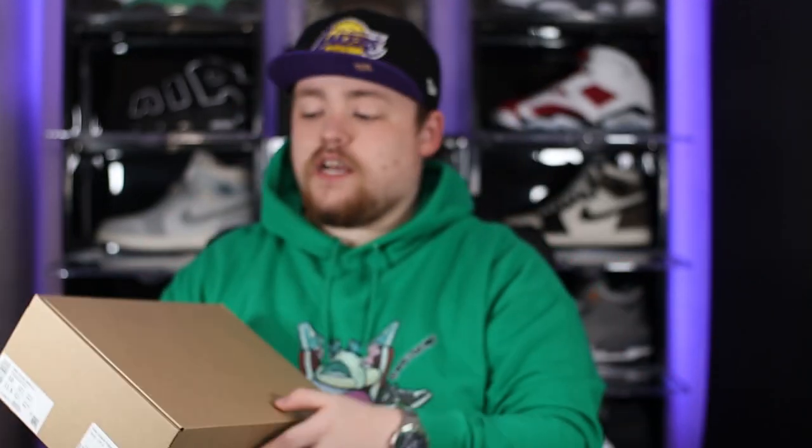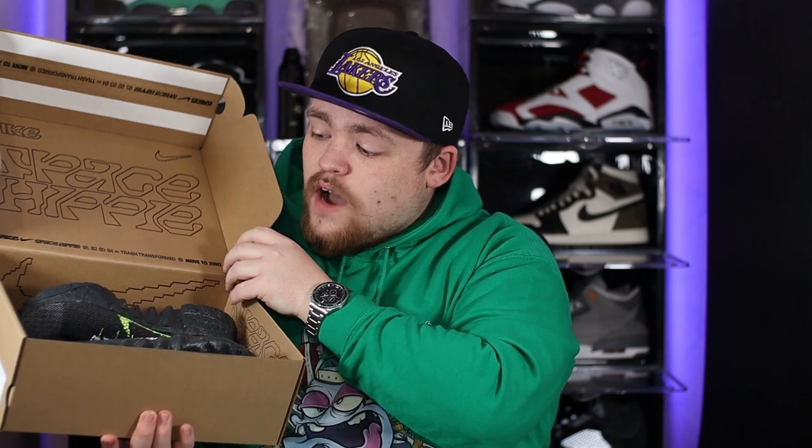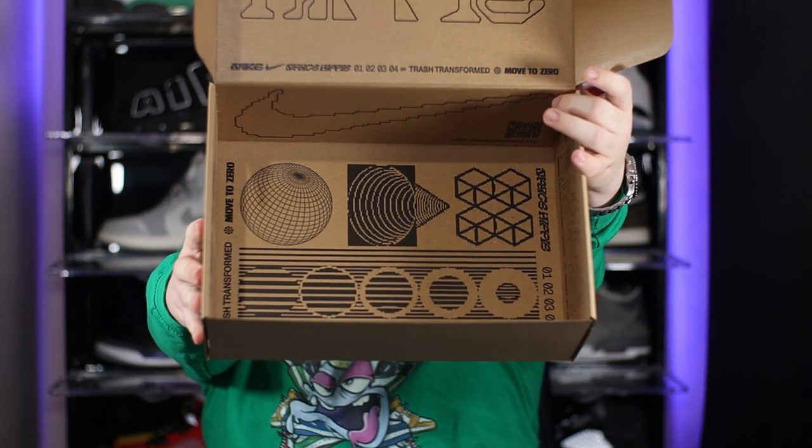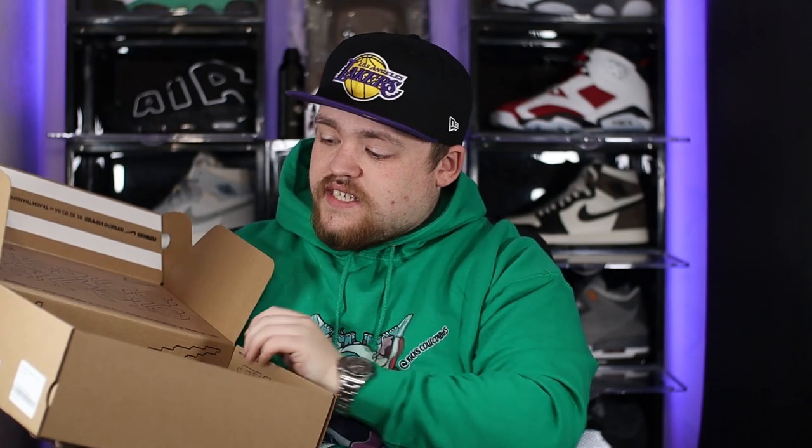If we pop open the lid, all the design on the inside of the box has actually been printed with plant-based ink. You'll also probably notice there's no tissue paper included with the shoe — and that also applies to the tissue that would normally be inside the shoe as well. I completely get the approach because of the carbon-neutral goal, but I'd still like a little bit of tissue paper to separate the shoes. There is actually some design just underneath the shoes as well, but that's pretty much it for the box — no design on the outside, just on the inside.